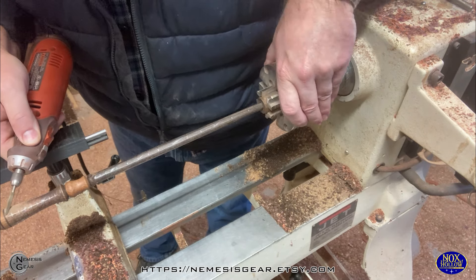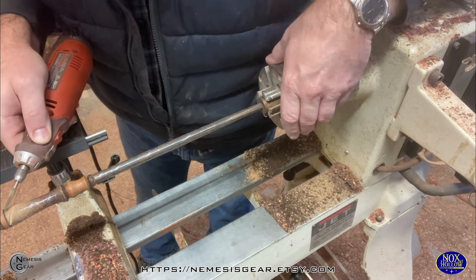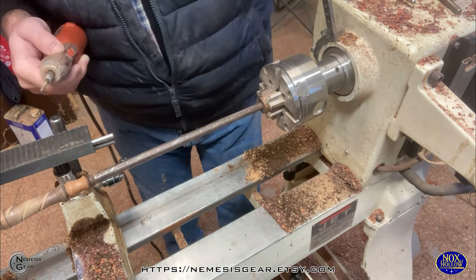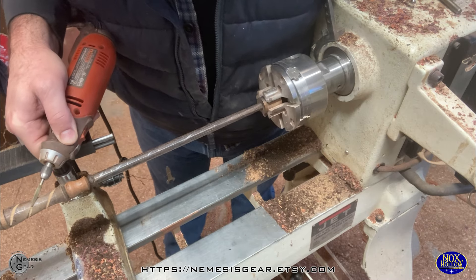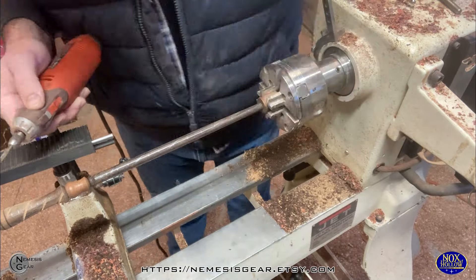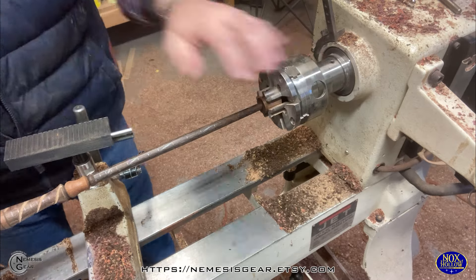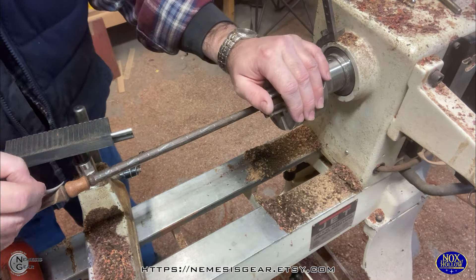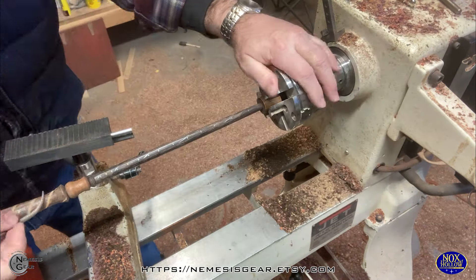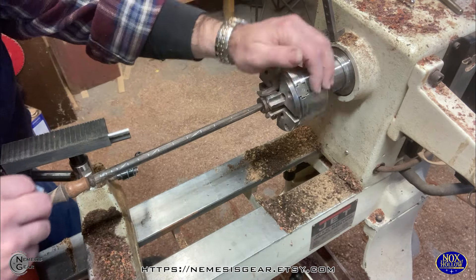Instead of doing the wood burning, I thought let's torture myself even more and use the Dremel tool on this. When you're carving organic shapes with the Dremel tool, it's a little bit easier because any little deviation you can easily cover up. But with regular geometric shapes like spirals and perfect circles, if you're off it really shows — you have to be spot on when you're doing this.